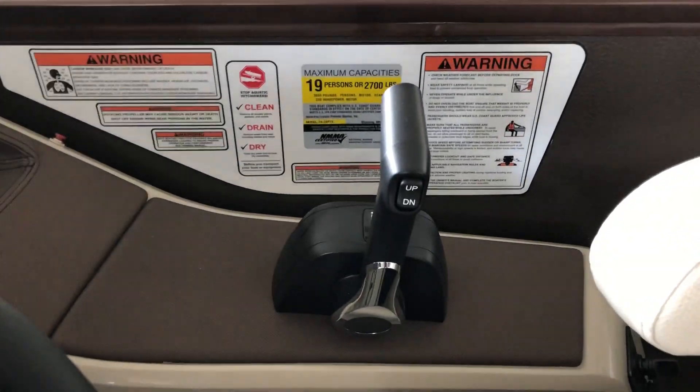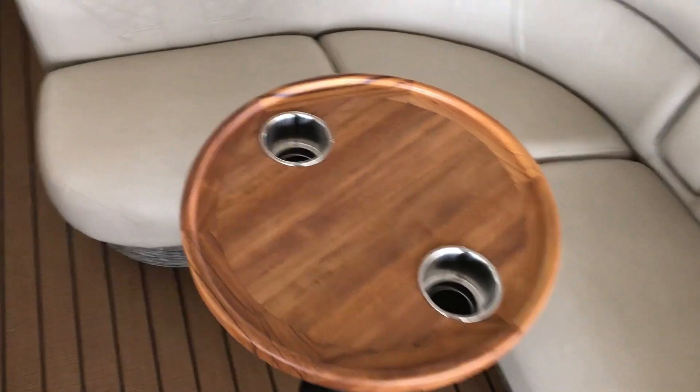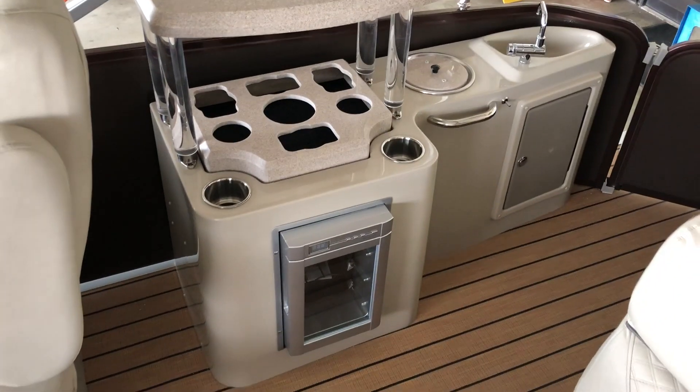The boat has a 19-person capacity. We upgraded this one to the teak — that's a real teak table and it's gorgeous. L-shaped seating back here and you can see another one of the cup holders.